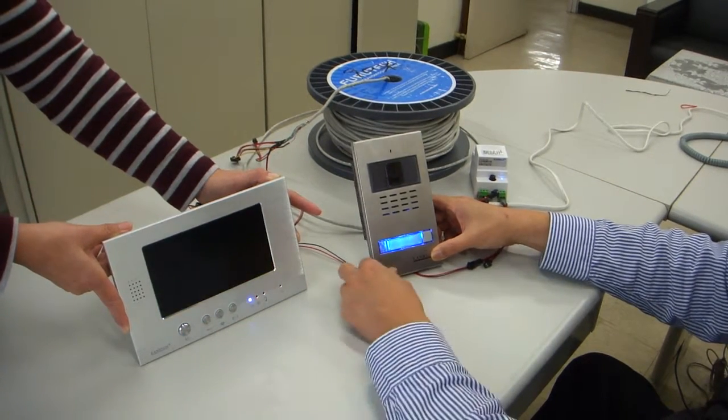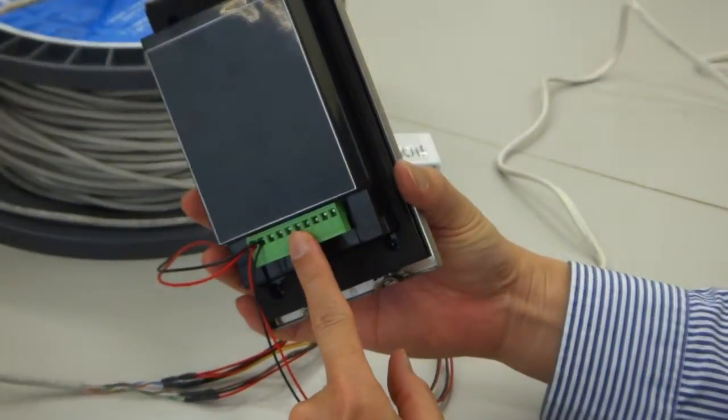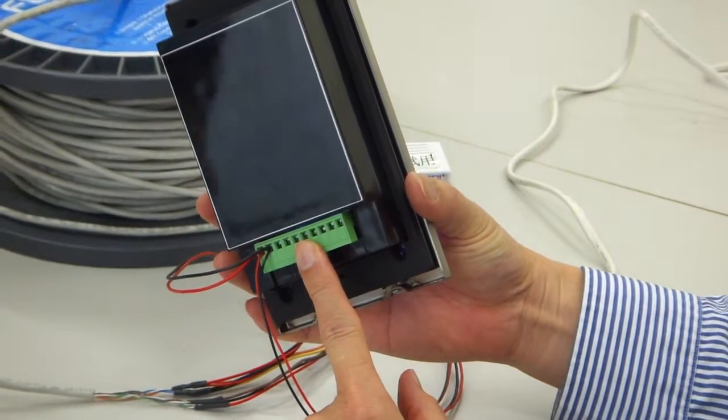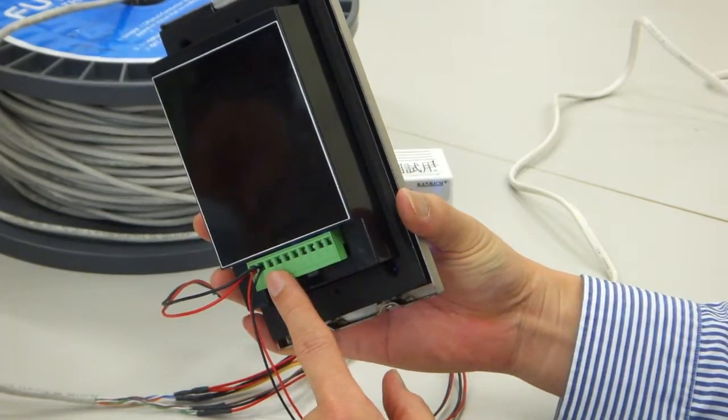I push for communication — you can communicate, open the door, and close the door. The terminal on the C10 AL is the same; all the functions are the same.